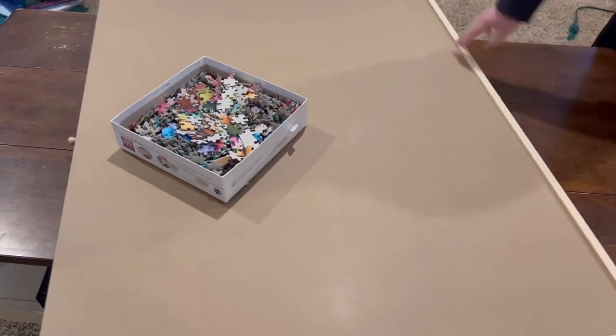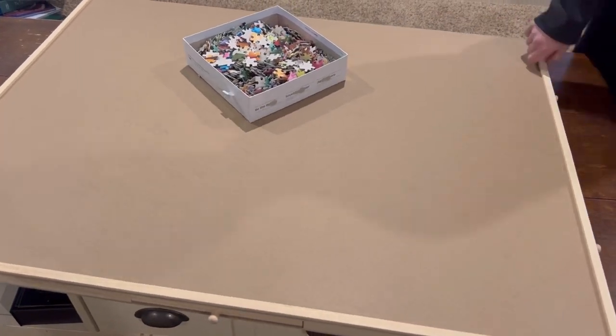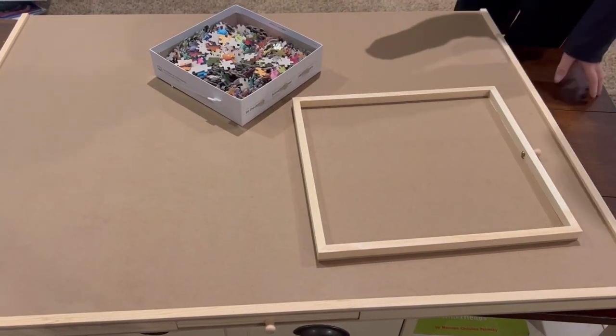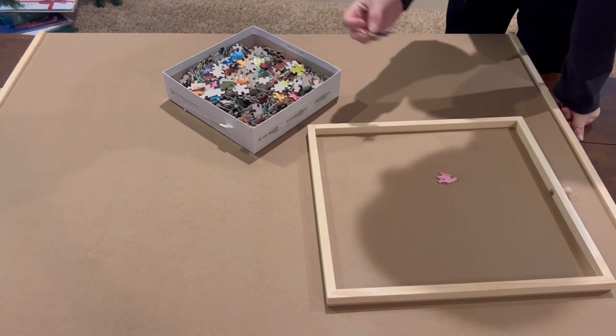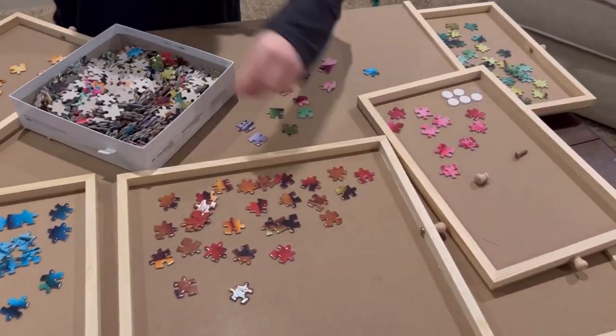Here's how big it is — you can see it rotating. The drawers come all the way out, so as we sort with this new puzzle we're about to start, we can pull all of the drawers out and work on separating things — getting all the edge pieces out and all of the different colors.